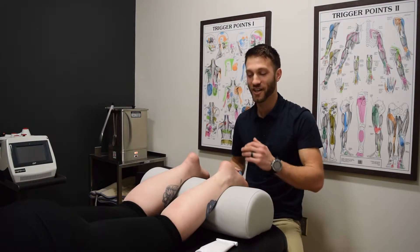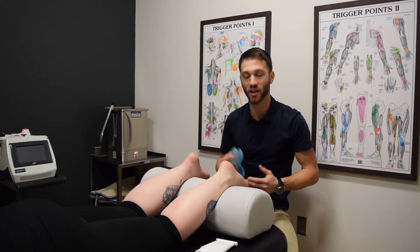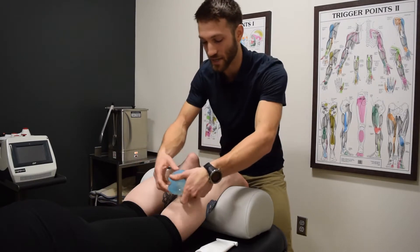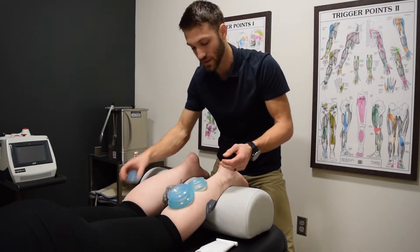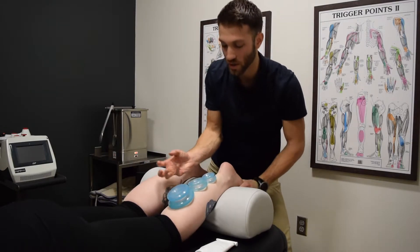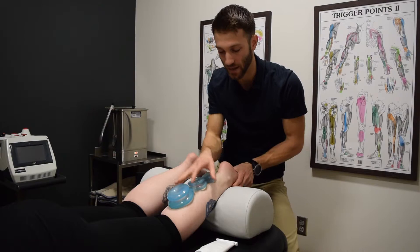Now that we've finished doing soft tissue work through the calf muscles and into the plantar fascia, we're actually going to do a little bit of massage cupping. The cupping is really nice because it decompresses the skin, lifts up on that skin, draws blood to the surface — that's where your lymphatic system lives. So if we can draw fluid up to that lymphatic system, it really just helps flush everything out of this area.